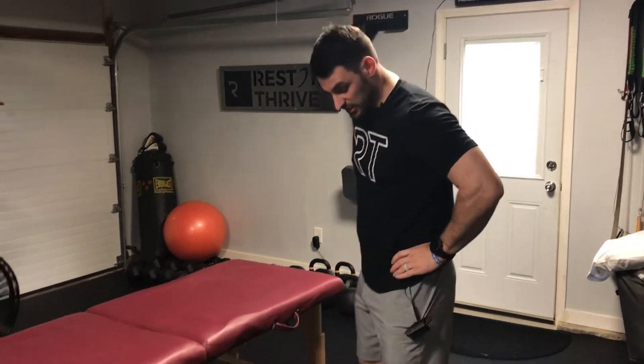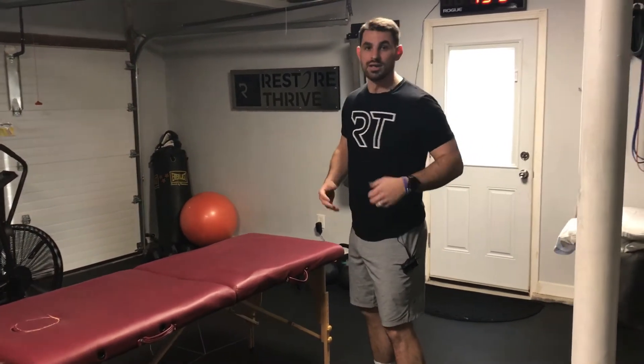The first thing any good physical therapist is going to do is test to see where you're at right now and what we're doing to get better. The test I always like to do is a functional test — more based on feel and subjectivity, but a good visual representation. It's a simple hinge pattern, a simple RDL or good morning, whatever terminology you like to use.